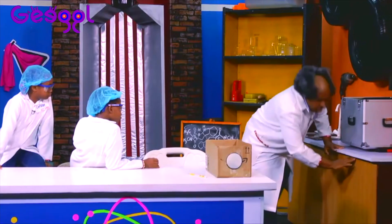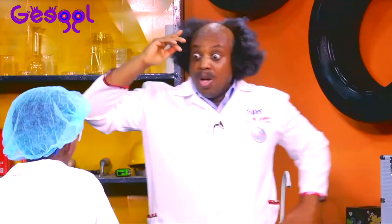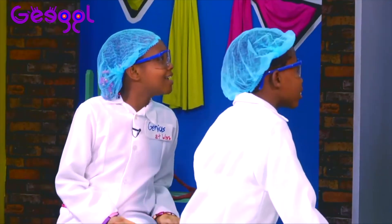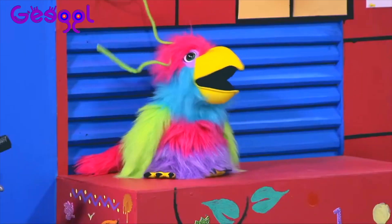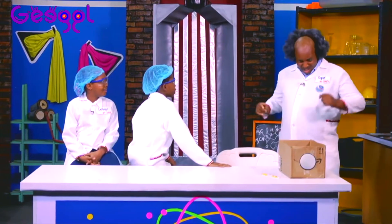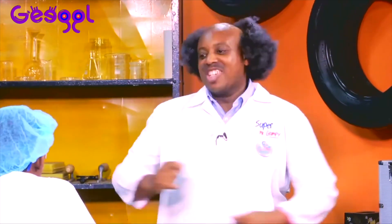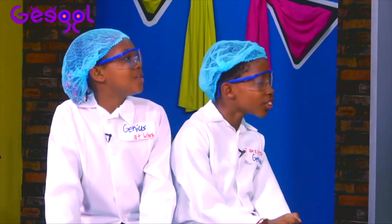It doesn't seem to have any. Or we could make some of our own. We can! Yes we can! Woohoo! That would be nice and bubbly. Yes indeed! And in fact, it would be like your own favourite fizzy drinks. Yay! Let's do this!